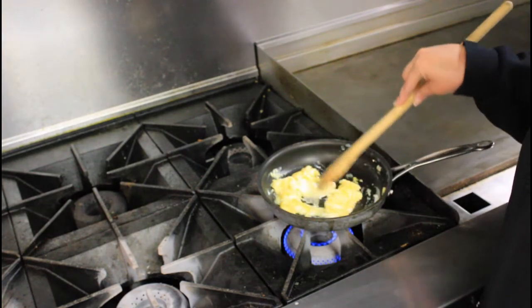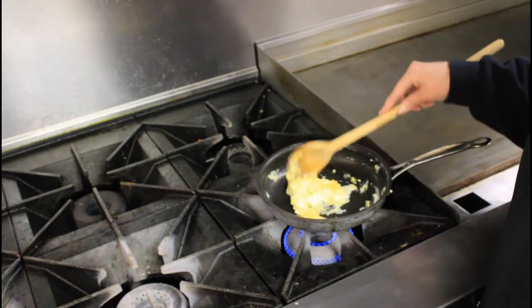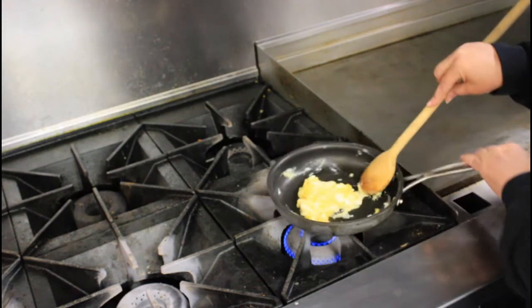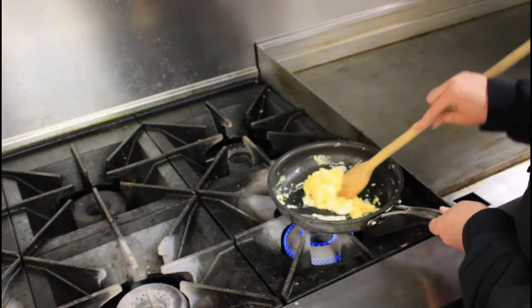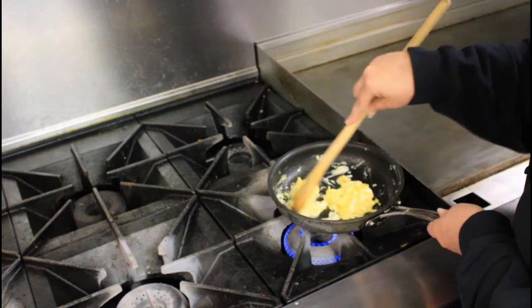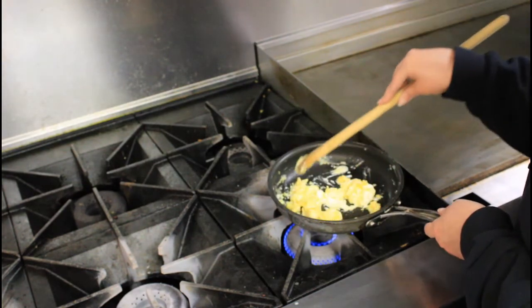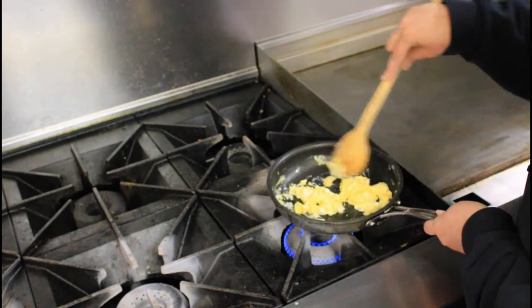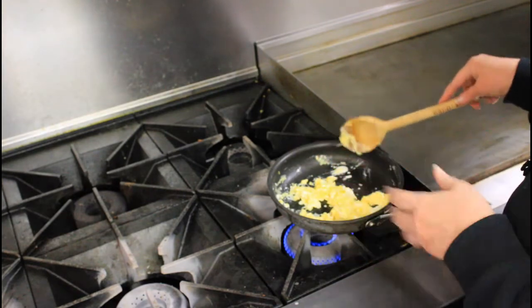The key to scrambled eggs, to be completely honest with you, is not overcooking them. Most people overcook their eggs. You want them light and fluffy. I don't add water, I don't add milk — just butter, that's all you need. And don't overcook them because if you do, you're going to dry them out.